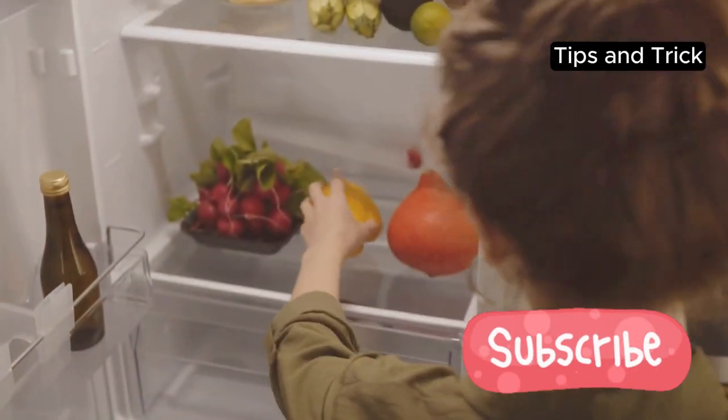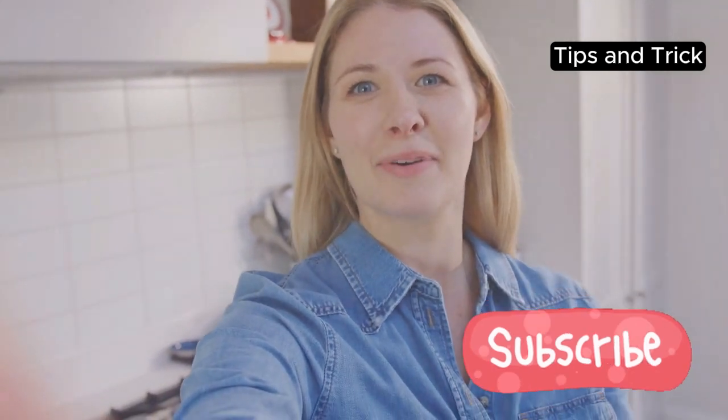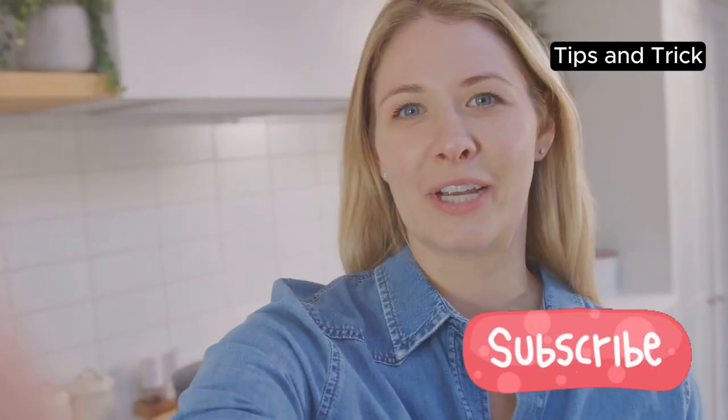Meal prepping can seem like a daunting task, but it doesn't have to be. Hi there, I'm here to help you simplify the process and make meal prep stress-free.